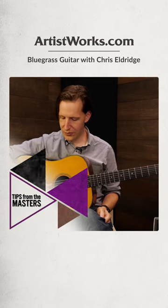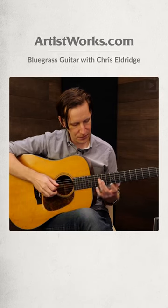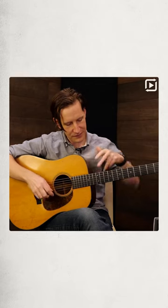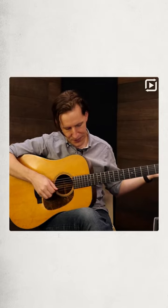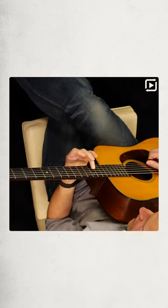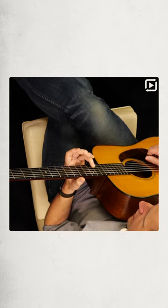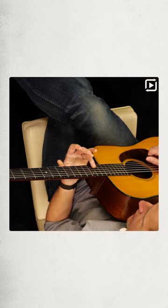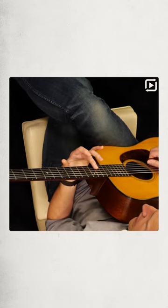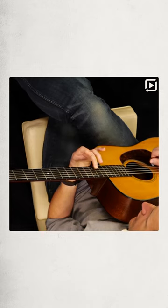Harmonics are a really cool thing that you can do where you place your finger on the string at certain points. Instead of playing just an open string, we're not playing the open string — we're not actually fretting the note. I'll fret that note and push it down. But I can do this other thing where I play the harmonic where I'm not actually pushing the string down — I'm only lightly touching it with my finger, lightly touching the string, but not fretting it.